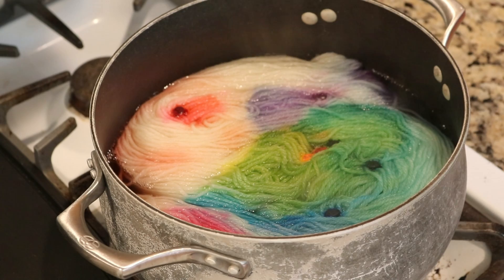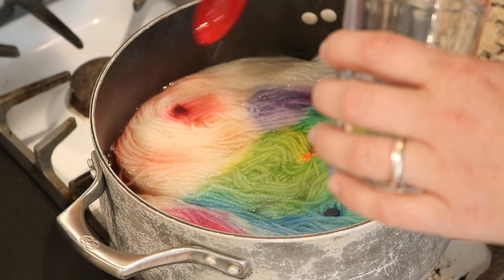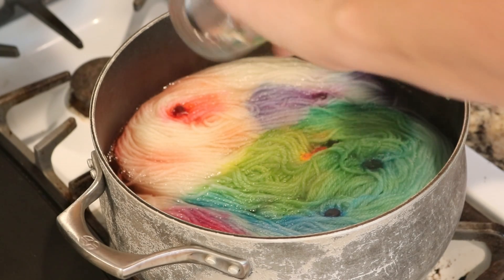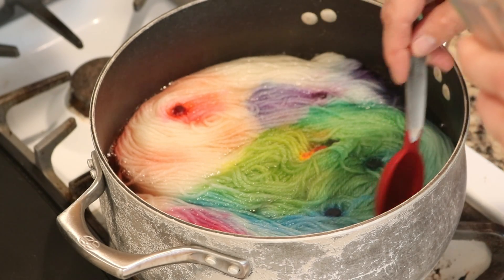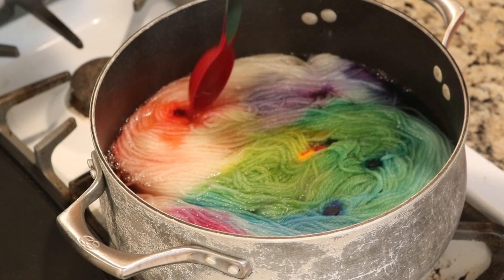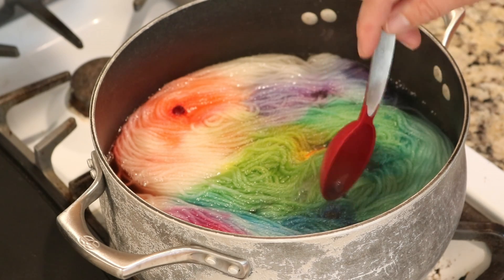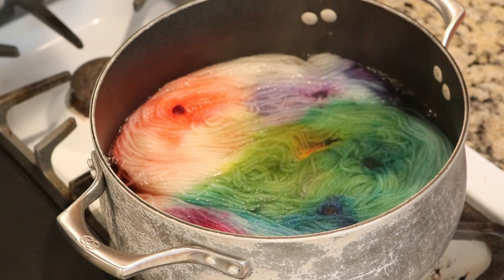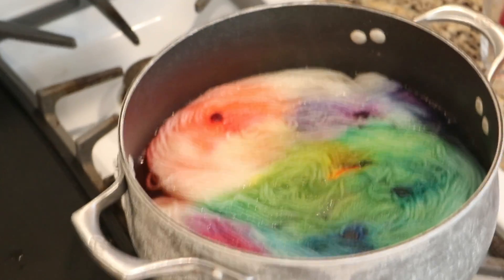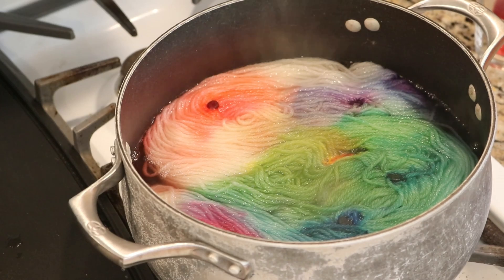So we currently have four tablespoons of vinegar in here. And I am just going to dribble a fifth kind of across the yarn because it might not be traveling to the sections. This yarn right now is absolutely stunning. I hope that the dye will bind — we've got more dyes coming out that are still dissolving. So with any luck, now that we have five tablespoons of white vinegar, stuff will... It's getting rainbow-ish! It's getting rainbow-ish!